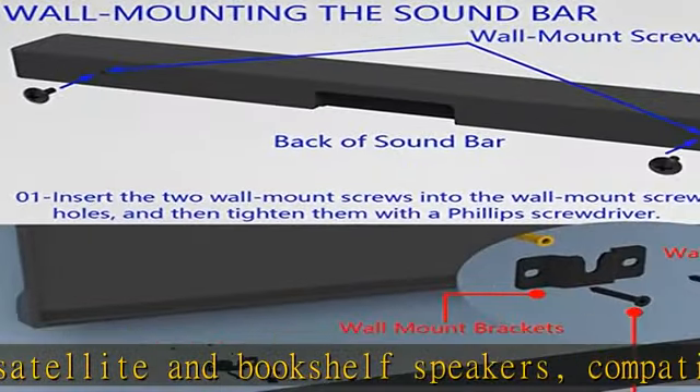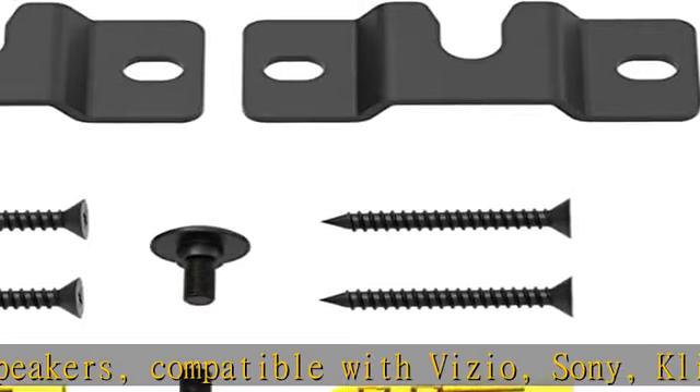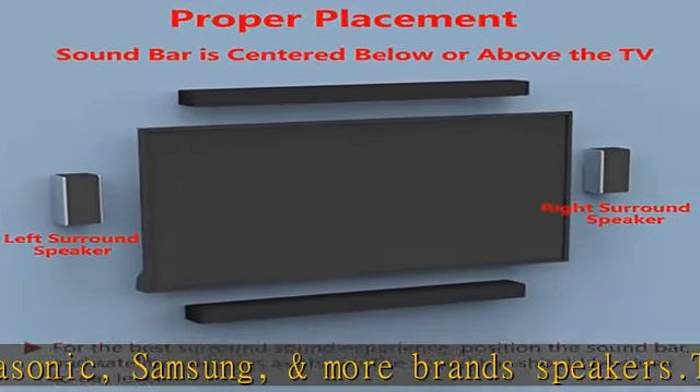This rear speaker's mounting brackets can attach to a speaker's single-threaded mounting points, requiring a threaded insert mounting hole on the back of your speaker. Thread size: 1/4-20 thread, or M4, M5, M6 thread.